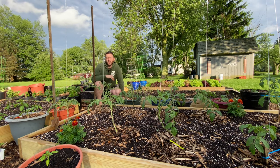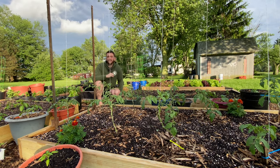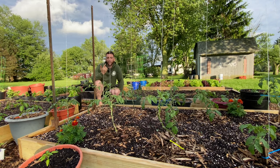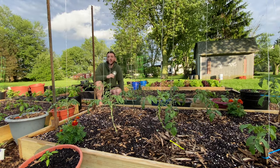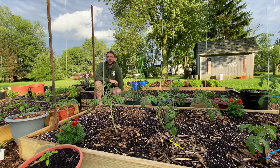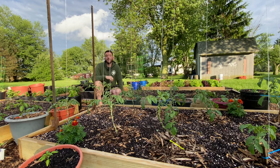It doesn't matter what variety we grow — cherry tomatoes, beefsteak, any variety — we end up getting blight on our tomato plants. Blight spreads by fungal spores, so it can transfer through your soil, the air, or insects. It requires moisture to survive, which is why there are a lot of issues with overhead watering plants. That's why the first thing we're going to talk about is airflow.